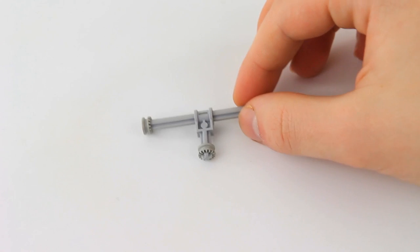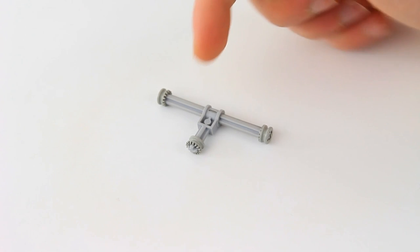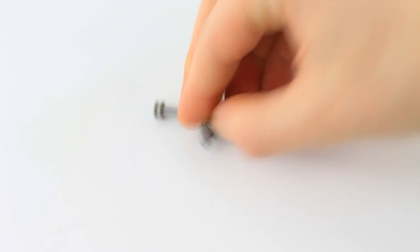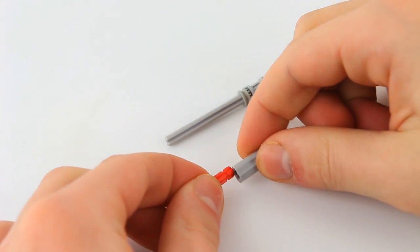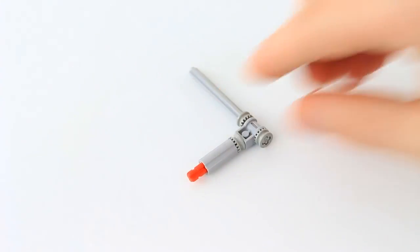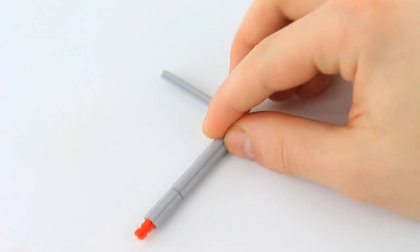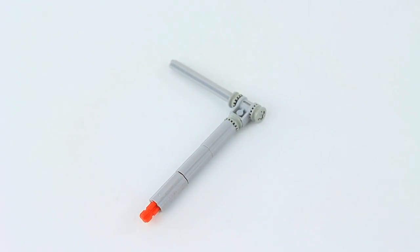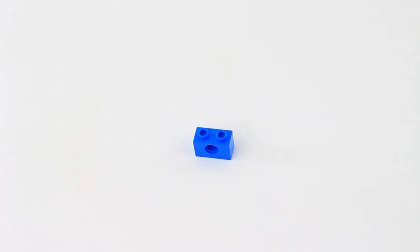To build the arm of the machine, start off with these five pieces: a seven stud long axle, two half stud long bushings, a third half stud long bushing, and then this piece. Build this two-piece element three times and connect each one on top of the other. To cover this red axle, take this piece and insert it right through.